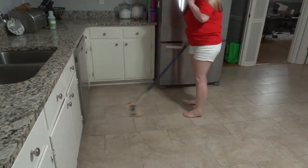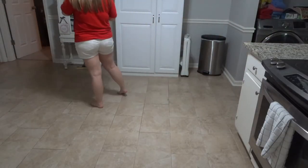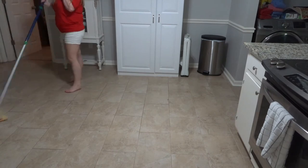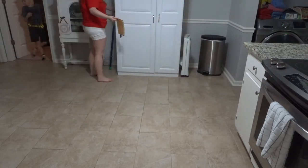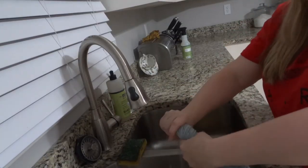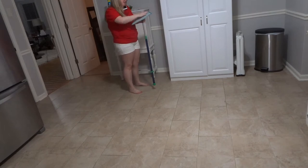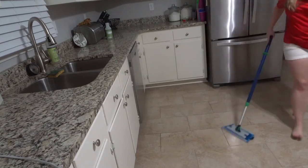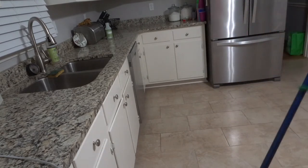This is actually a Norwex mop. My neighbor just started selling Norwex and she let me use it. The idea is you go over the floor dry with the orange mop head, then you change to the wet mop head — you just put water on it and mop your floor so you don't have to use any chemicals. It's very environmentally friendly, and I actually really enjoyed this mop.